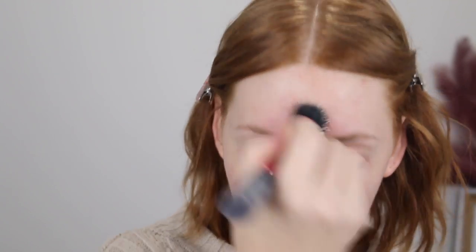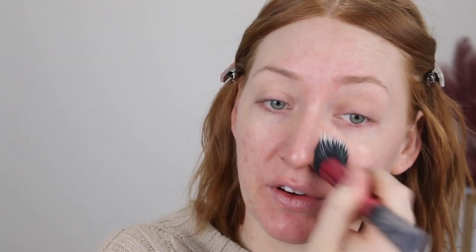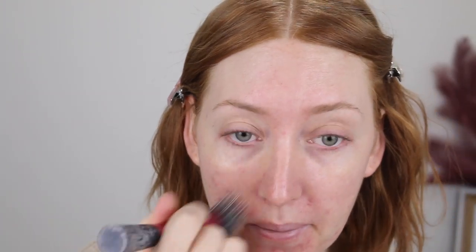It does have fragrance. It's a gel consistency, feeling really lightweight, very moisturizing, which I need right now because my skin is so dry. It's been really cold the last couple of days and I'm feeling it. I just did two pumps and I definitely think that was more than enough. You can see that my skin does look very hydrated, kind of glowy.